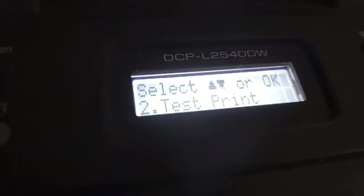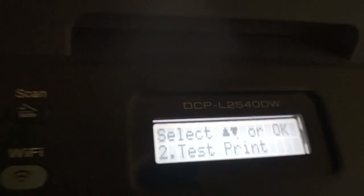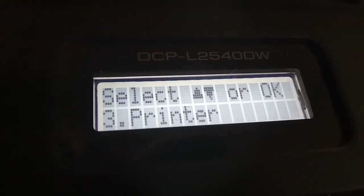Printing restored. Print Enable 02 error fix.